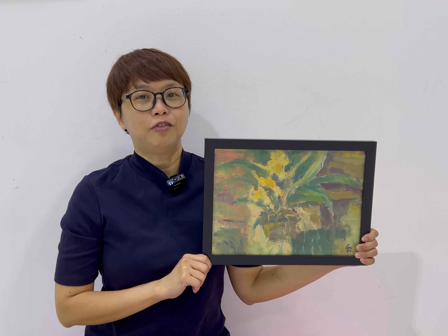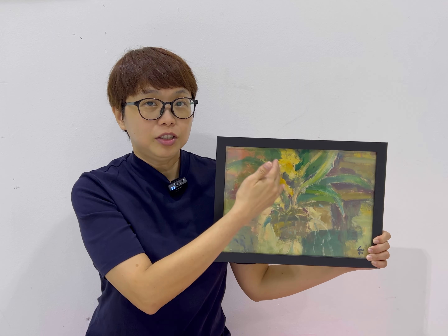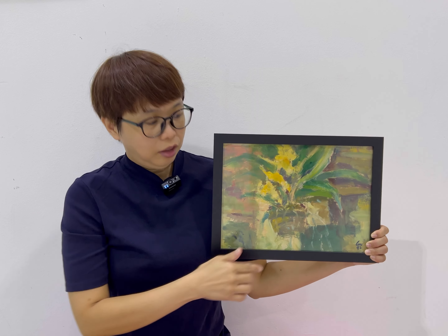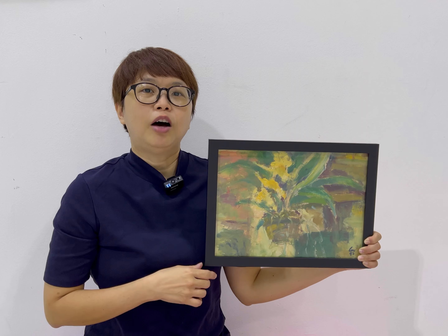So here we have a pot of orchids. We have the pot here, the flowers, the beautiful leaves, and these tiny lines here are actually the roots that are coming out of the pot.